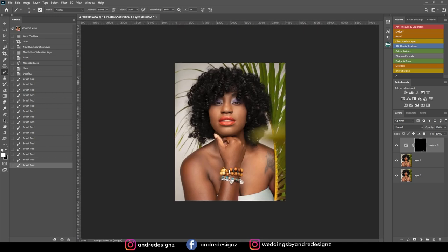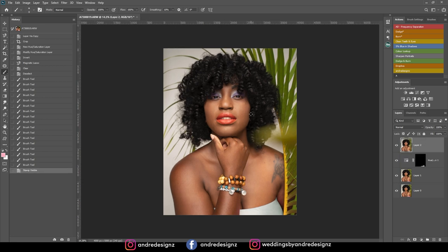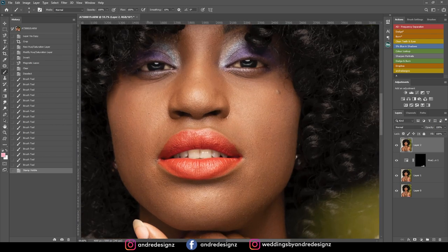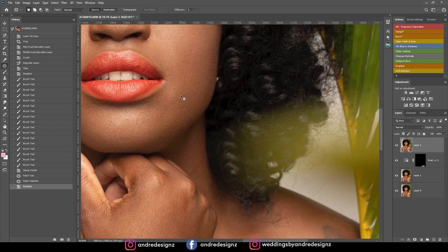Now I've done that. I'm going to create a new layer with Ctrl+Shift+Alt+E, and then I'll start cleaning up the skin — removing blemishes and stuff like that. I'll press J on the keyboard for the patch tool and see what blemishes I can remove. You don't really have much actually — well, we do have a few.